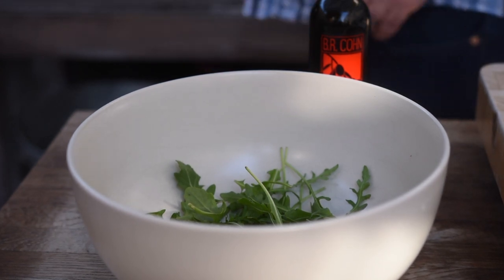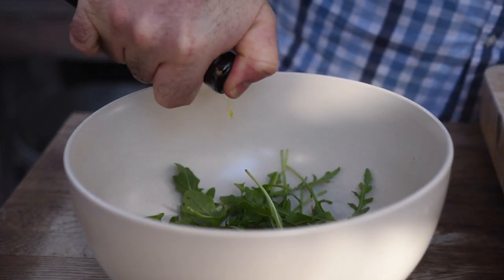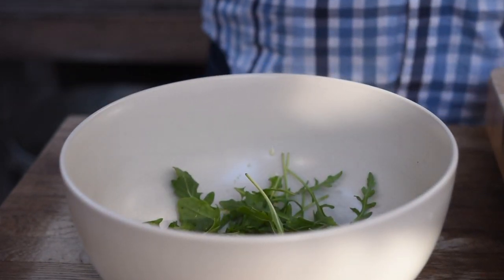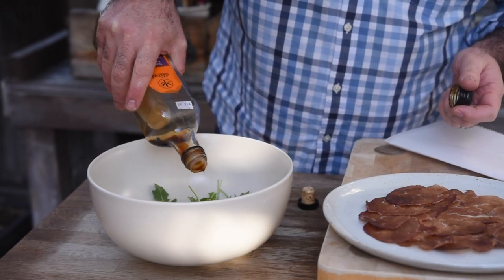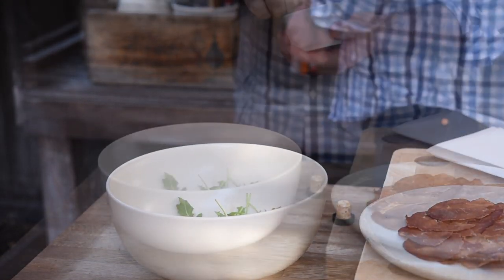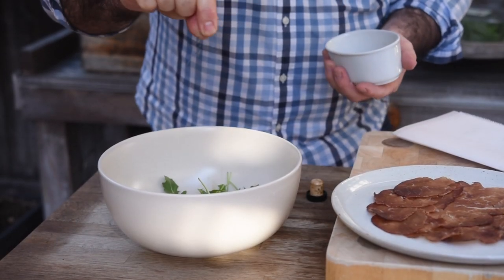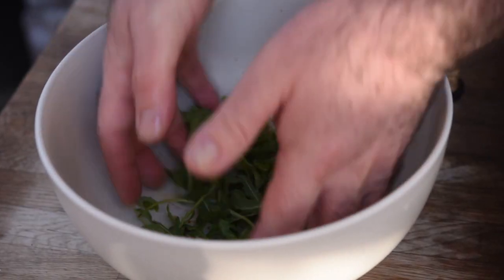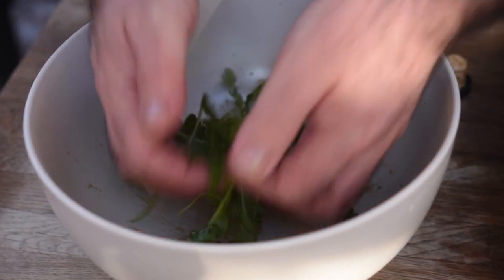Now I've got some rocket, or arugula, in this bowl. We need to add a few splashes of this blood orange infused olive oil, which is absolutely delicious, a little sprinkle of sherry vinegar, and then the tiniest pinch of salt and pepper. Go easy on the salt because the meat is going to be quite salty and we're going to finish this off with some parmesan, which is going to be salty as well — but you do need just a tiny little pinch. Let's mix that all together, really gently toss it. We don't want to bruise any of those leaves.